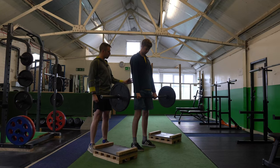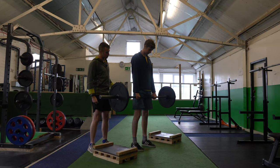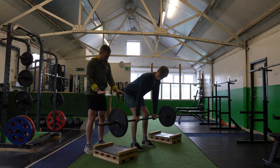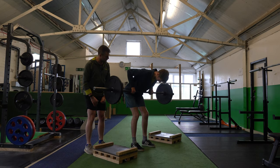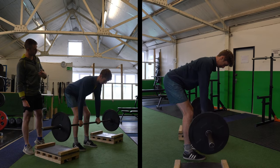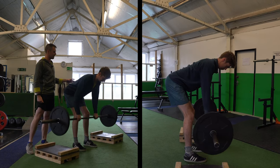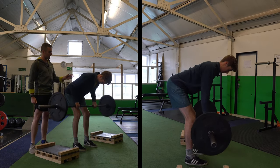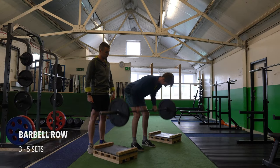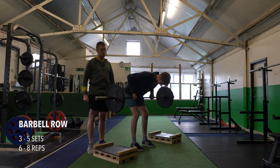Now keeping a nice tight back, not allowing it to round, send your hips backwards. Bend your knees a tiny bit if you need to. What I want you to do is bring your elbows back in a circular motion so they just come to the very bottom of your ribcage — that's one repetition. Go for three or four more, keeping a nice solid position, not losing any of this back tension. Squeeze through the lats, not allowing the elbows to come out or up.